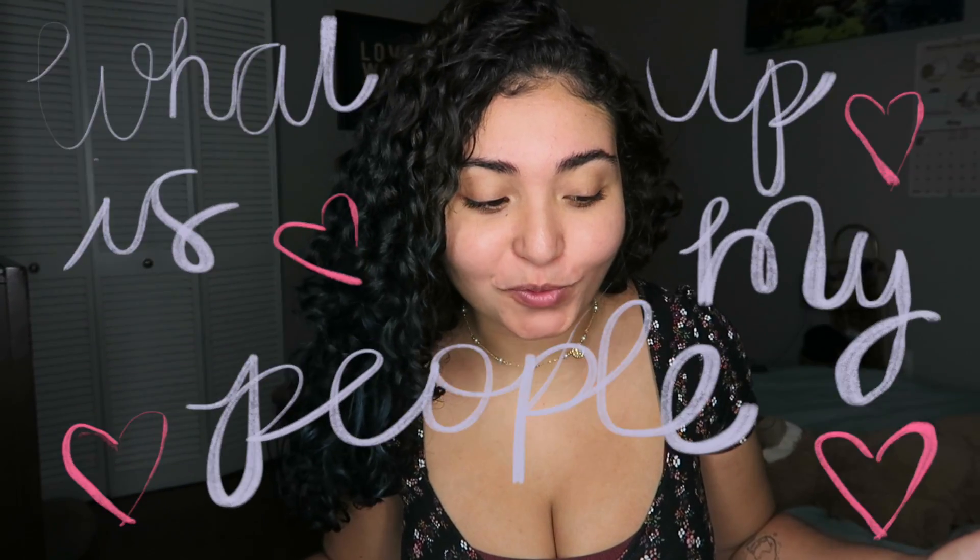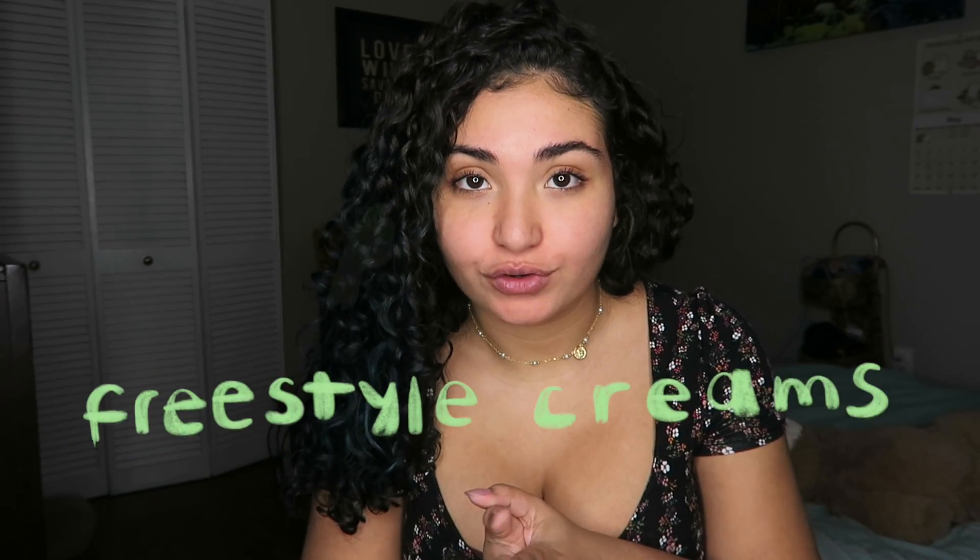What is up, my people? Today we are going to be testing out the Fenty Beauty Freestyle Creams.